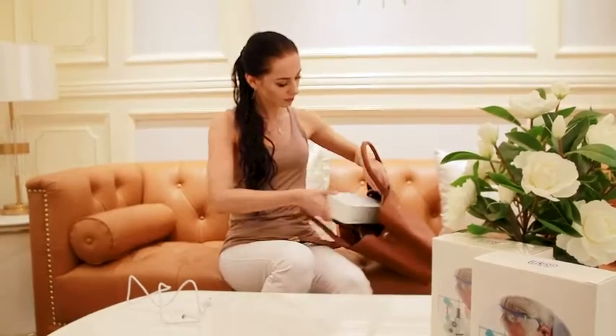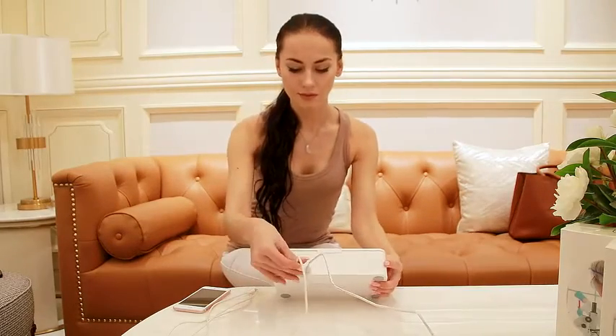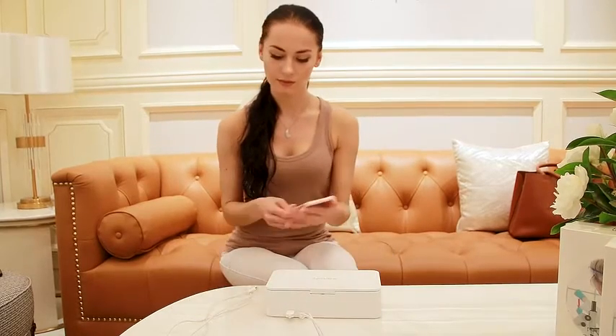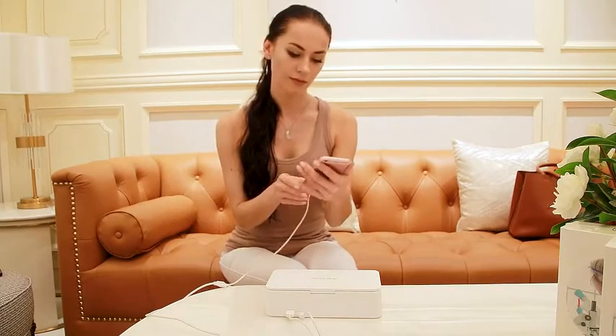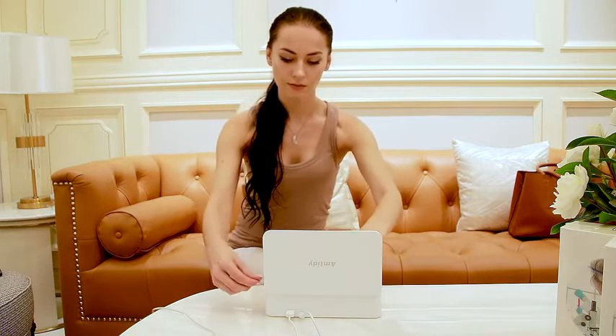Its small, portable size means that you can take it anywhere easily. The Amtidy even has a built-in charging port so you can conveniently charge your phone while sterilizing it, without powering it off and on.